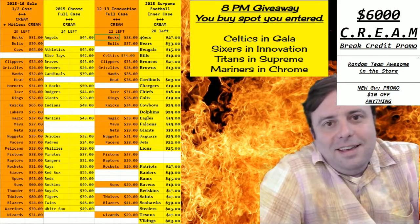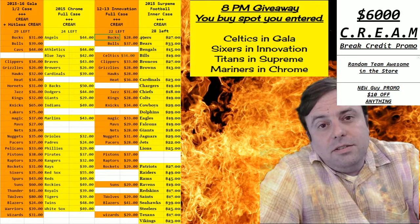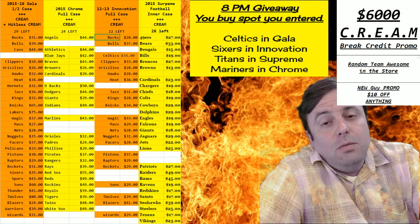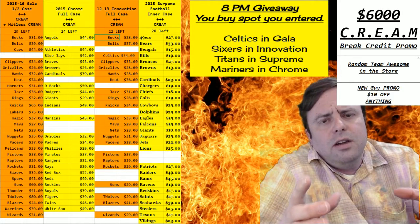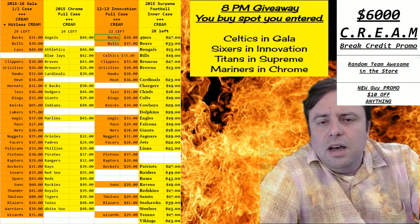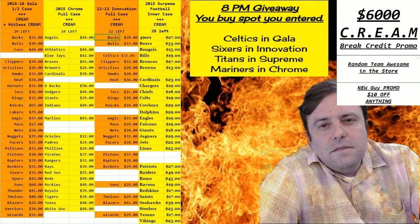Hey everybody, Garbage Jesus with you. Welcome - it's time to do a little 2013 Supreme Baseball. I'm supremely excited about opening this box, which is supremely made because there's a nice little inner box in it, it's hinged, and it's got a supremely soft fuzzy inside to it. Let's hope the cards meet expectations.